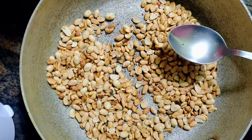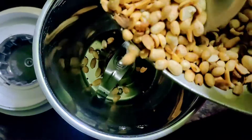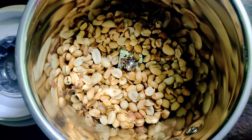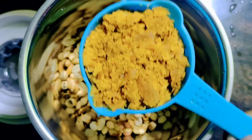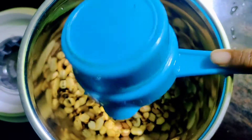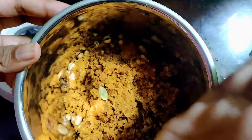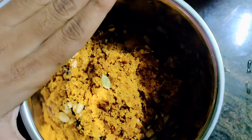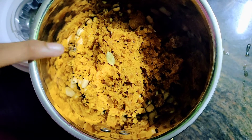We are going to make a mix jar. We will add the pepper. If we want to add 1 teaspoon of pepper, we will add it.